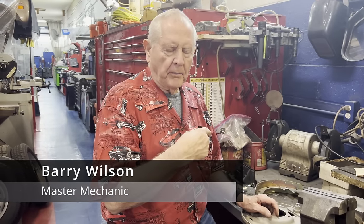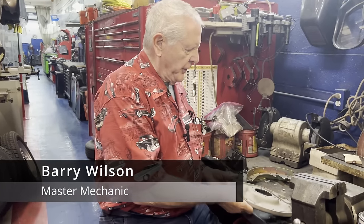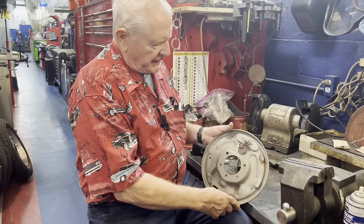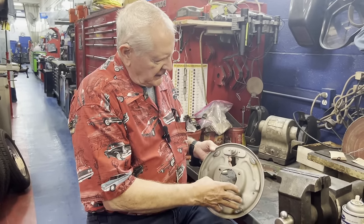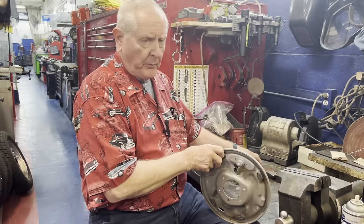We've done a lot of talking about brakes and we're putting some brakes on a Mustang. This is what we call the backing plate and it holds all the hardware like the brake shoes.